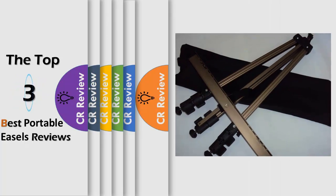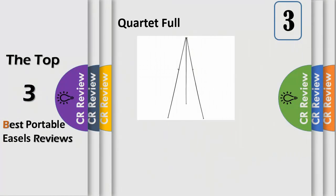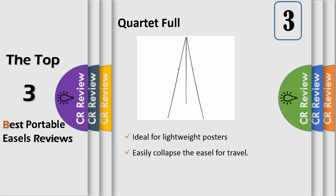Hello viewers, we have brought to you the top three best portable easels review. Number three: easy setup easel quickly sets up for instant use, whether you're in the office or on the road. It collapses for quick cleanup, allowing you to move to your next project or presentation. Lightweight, the instant display stands 63 inches tall.